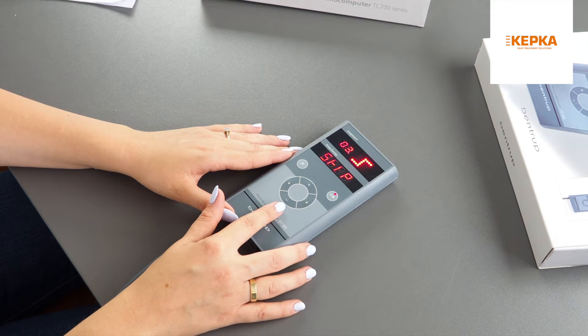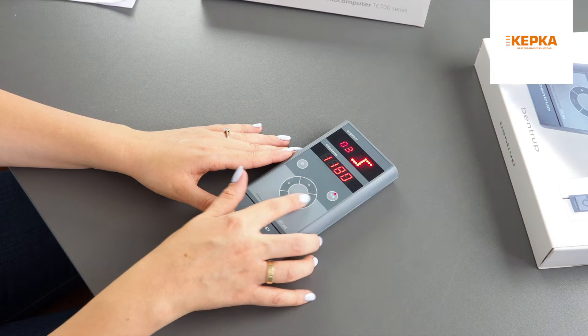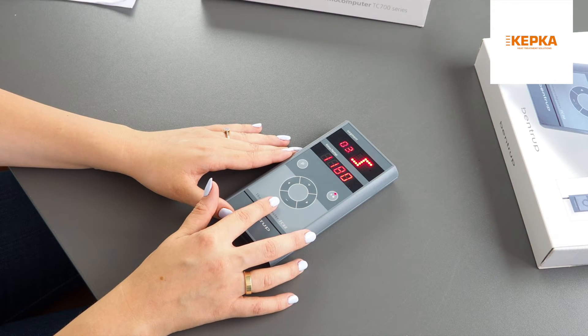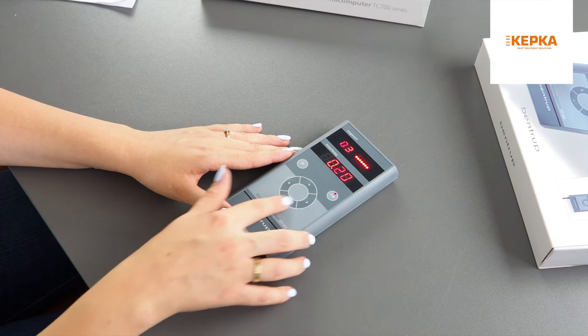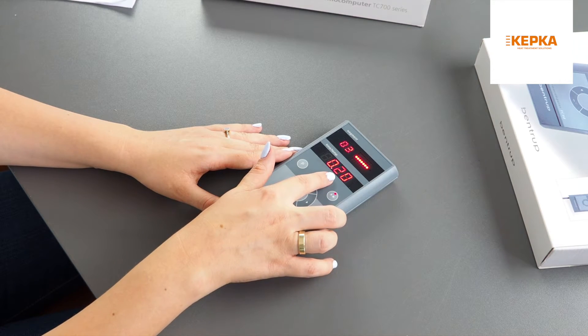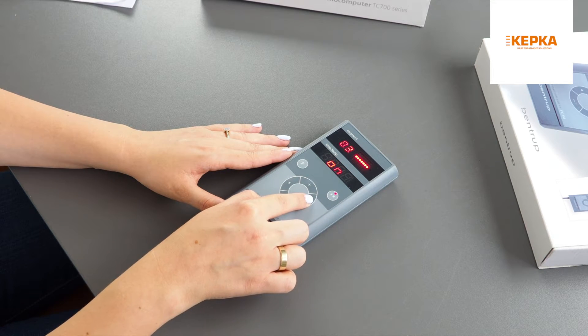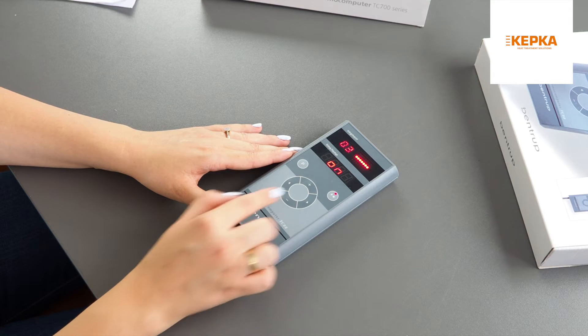Now I'm in segment number three. In this segment I'm going to set my maximum firing temperature. For time I'm using the skip option, which heats as fast as possible. My maximum firing temperature is 1180 degrees. I want my kiln to hold the temperature for 20 minutes — 20 minutes is my dwell time. In this segment I want my damper to be on.